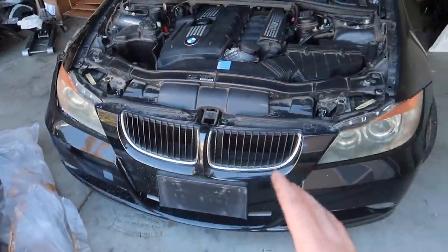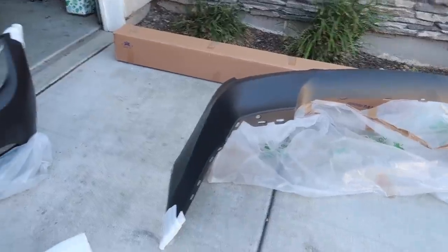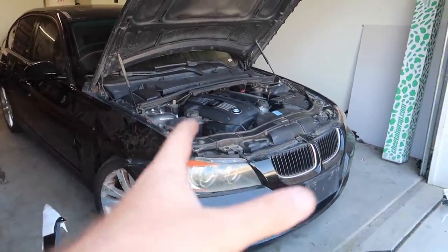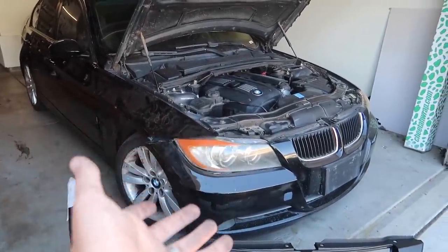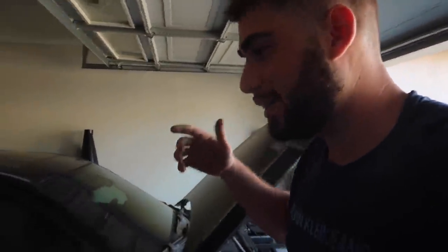Without further ado, let's go ahead and take off this bumper and slap on the M3 bumper. Guys, I think in parts alone we've already spent more than what we bought the car for. We bought the car for about $1,200 and we're probably going to be in this about $3,000 for sure. But the car is going to look like a million bucks for $3,000. We got the car pretty cheap and we're going to make it look like a monster, especially with that wrap. Let's go ahead and install the front bumper.